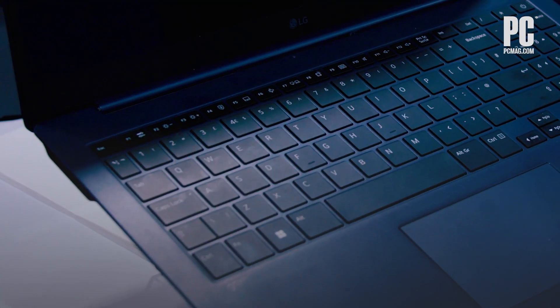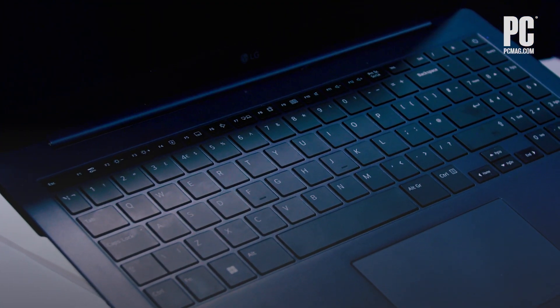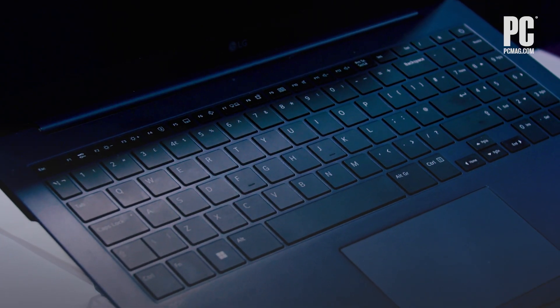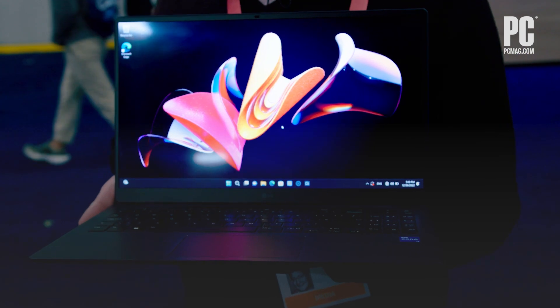LG Grams have been around for a while, and we've seen them in a 14-inch, 17-inch, different sizes, and they're always very light for their size. But this one is especially so. This one is only 2.2 pounds, but it has a 15.6-inch screen.